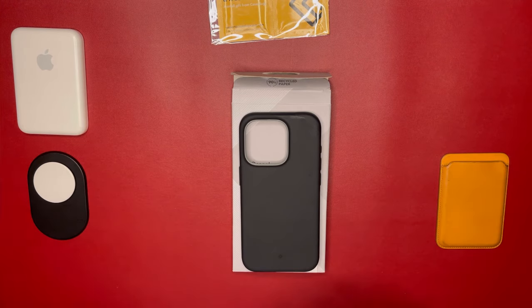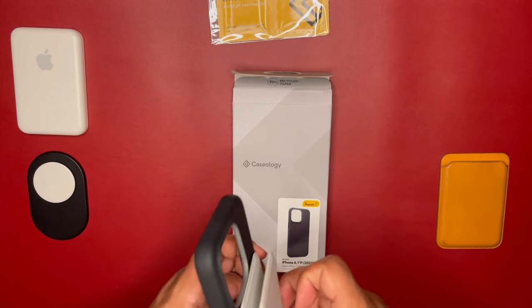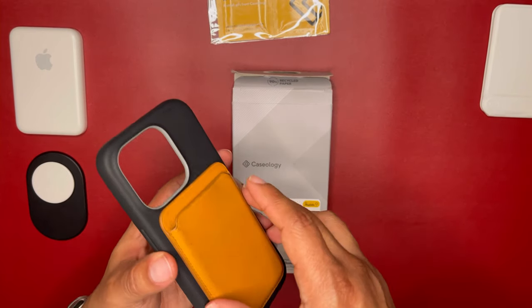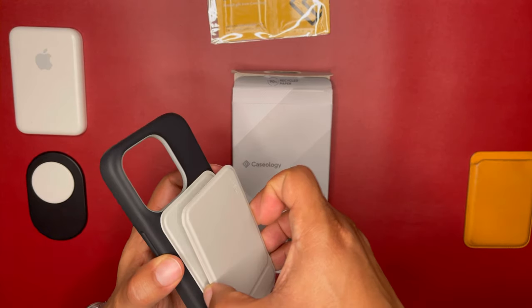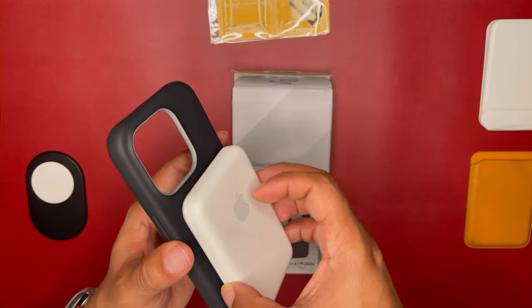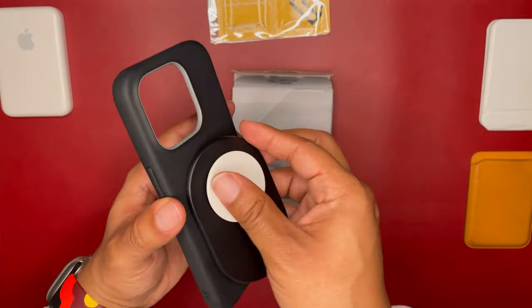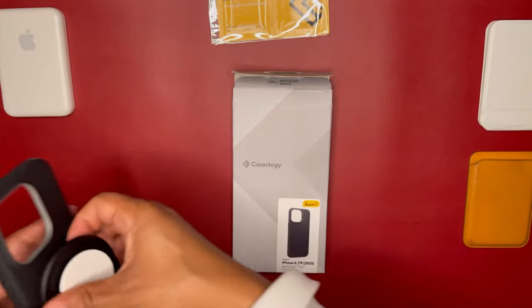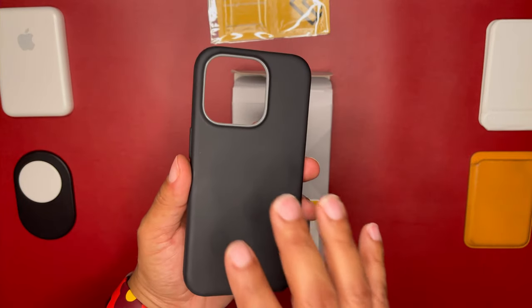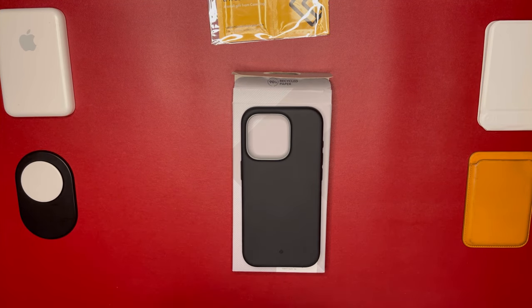When it comes to MagSafe, it does work just fine. It works with the MOFT tripod, the Apple leather wallet — the first gen — the Apple battery pack works just fine, and the PopSocket isn't going anywhere either. So your MagSafe accessories work great with this particular case.